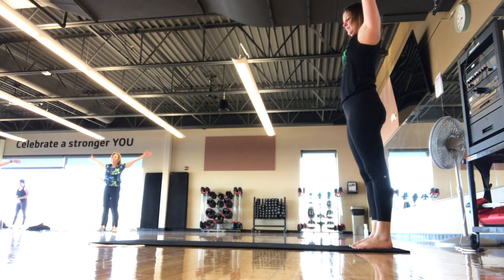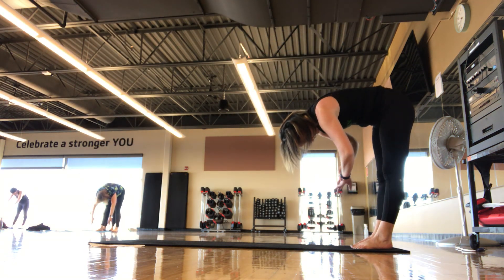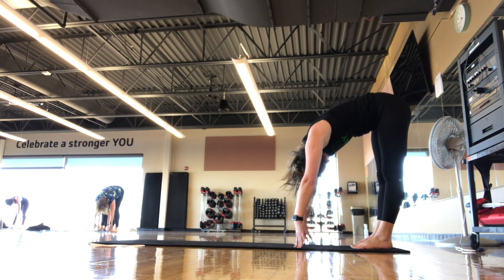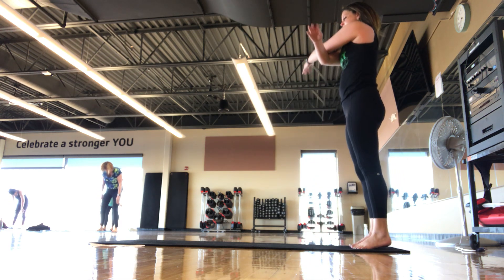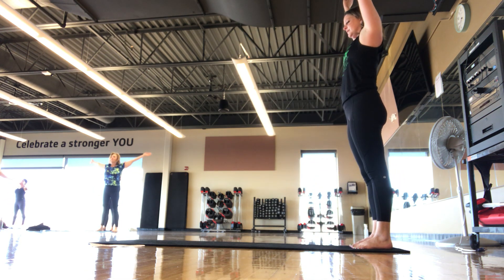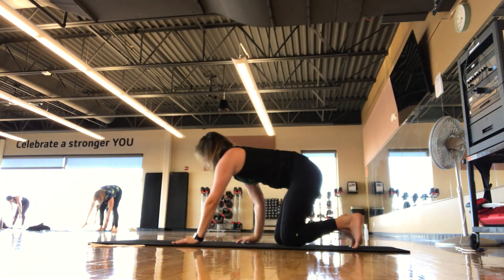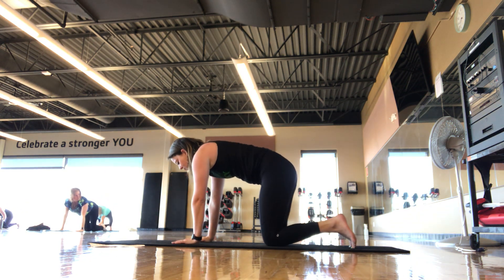Let's get into some stretches. Inhale, exhale, up and over, let your head hang heavy. Inhale, exhale, roll all the way up. Up and over — walk out to a four-point kneeling position. Wrists under shoulders, knees under hips. We go cat-cow — inhale, press your low back up to the ceiling, exhale, create that arch.